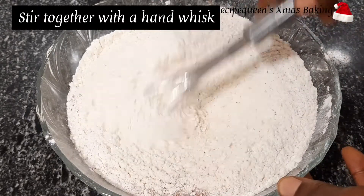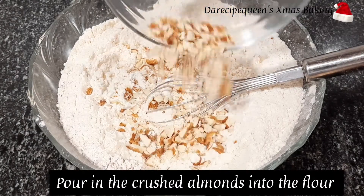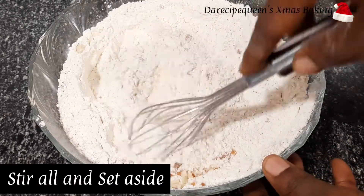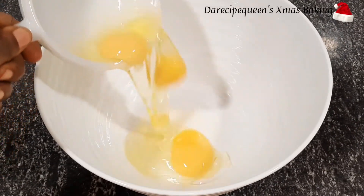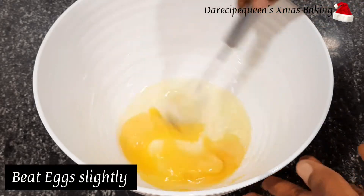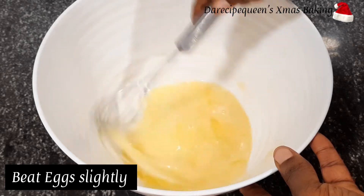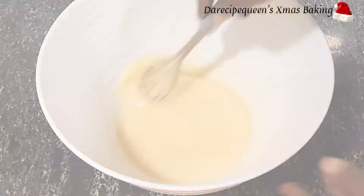Stir all these ingredients together with your hand whisk. Now pour in the crushed almond seeds into the dry ingredients that are already sieved. Afterwards, break your eggs into a bowl and beat the eggs slightly till the egg yolks and egg whites blend together.